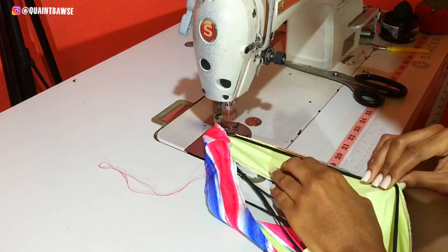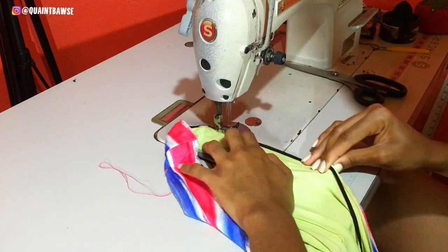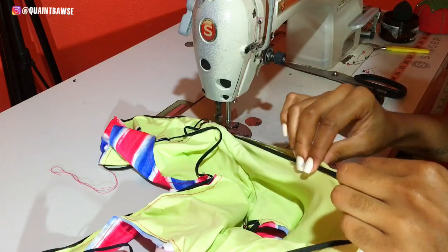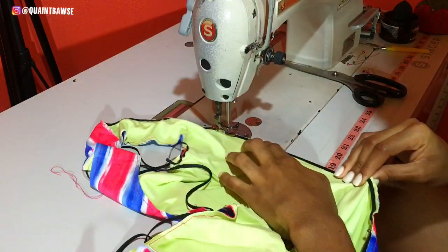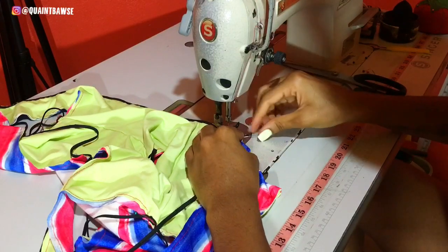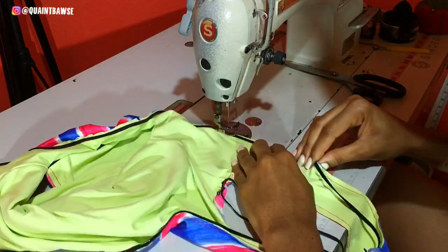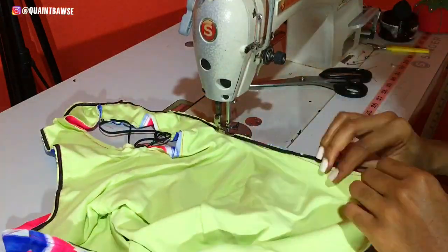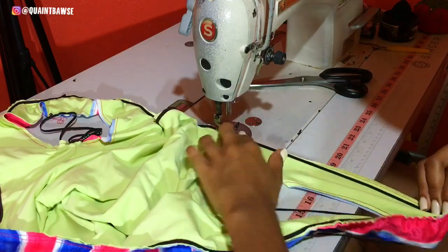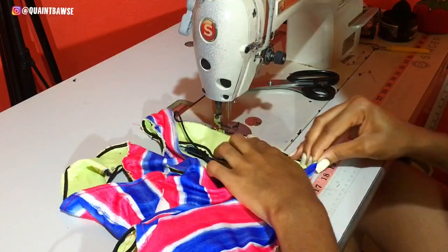Now you can stitch the elastic to the monokini. Because we cut the elastic shorter than the corresponding parts, we're gonna have to stretch the elastic to meet the fabric as we go along. The reason why this is done is so that we'll have a snug fit when we wear our monokini. Repeat this step for the arm holes, the leg holes, as well as the back and front neckline.